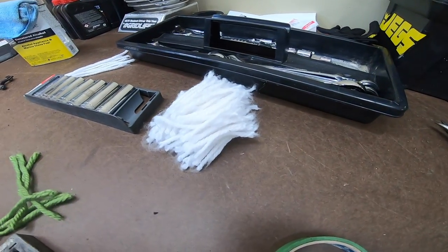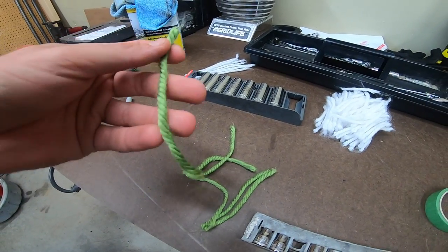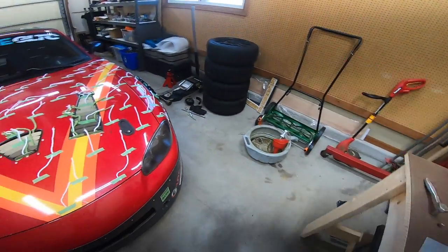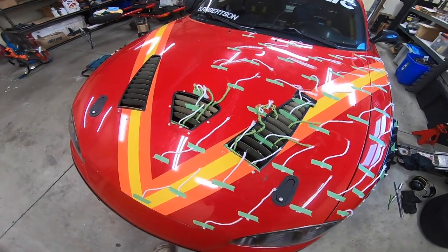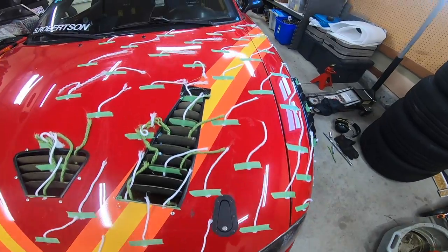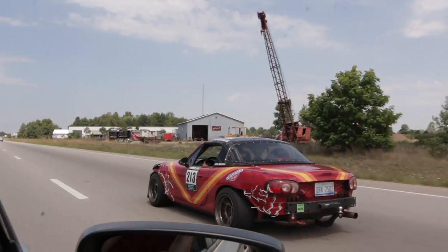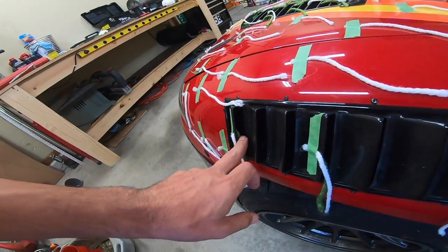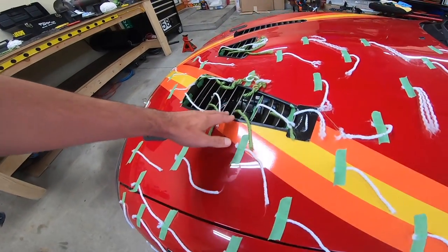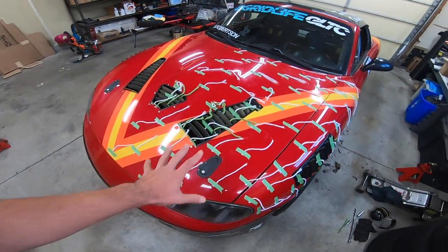We went to the arts and crafts store and picked up some white yarn — the nice fluffy stuff so it would fly up — and some green yarn. This is what aero testing looks like if you don't have a wind tunnel. The white ones go on the top, spread out evenly so you can see them as you're driving. The green ones get taped on the underside or backside of the vents to show whether air inside is actually coming out, while the white ones show what air is doing as it flows over the car.